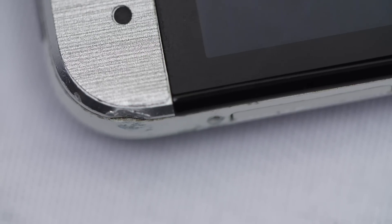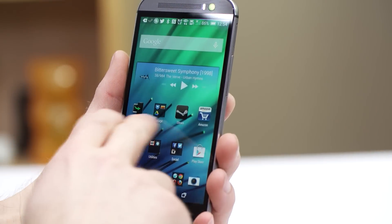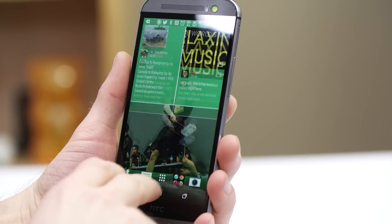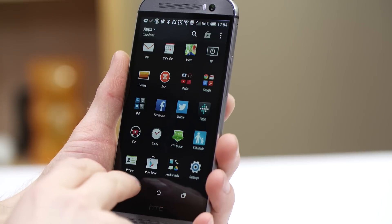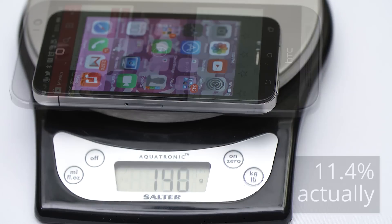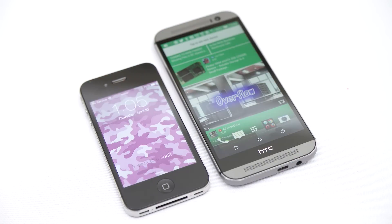It reminds me of Samsung's whole made-for-humans thing that they did with the S3, except that HTC does it with a level of build quality that Samsung, for whatever reason, just refuses to acknowledge is important. Bottom line, this phone feels great and even more solid in my hands than the M7, a phone that survived quite a few significant drops without damage for me. The one gripe I had initially was the extra weight, but given the larger 5-inch screen size and even more premium feel, I can forgive this, and I'm beginning to appreciate the sheer, this-is-a-serious-piece-of-hardware mass of the M8. It reminds me of the feeling I get when holding an iPhone 4, which it remarkably only weighs about 8% more than, in spite of the larger screen.